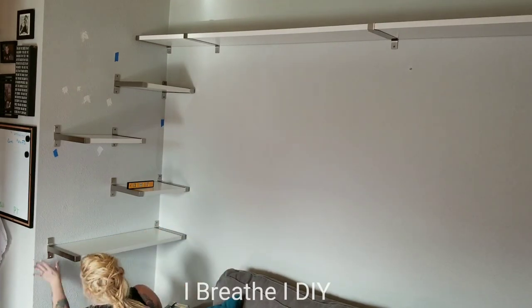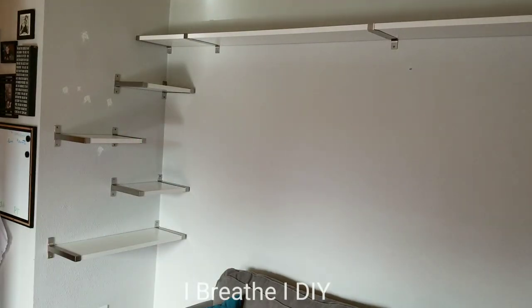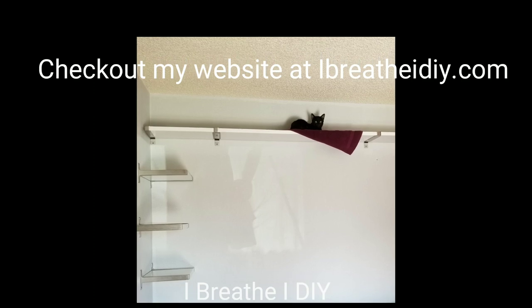I really like how these shelves turned out. I hope this has shown you just how easily you can put up shelves for yourself. I'm Betsy and thank you for joining me for another iBreatheEye DIY tutorial.